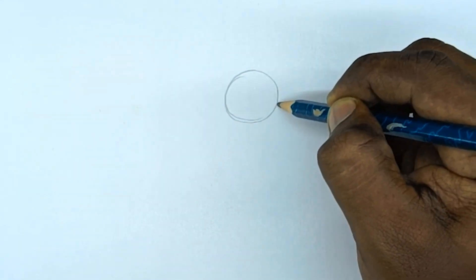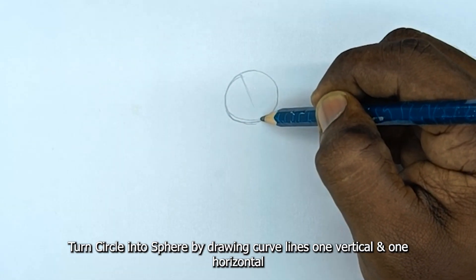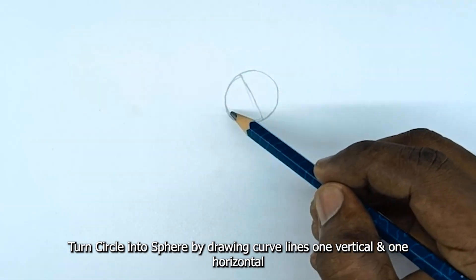Let's start with the head first. Draw a circle. Turn the circle into a sphere by drawing curved lines, one vertical and one horizontal.